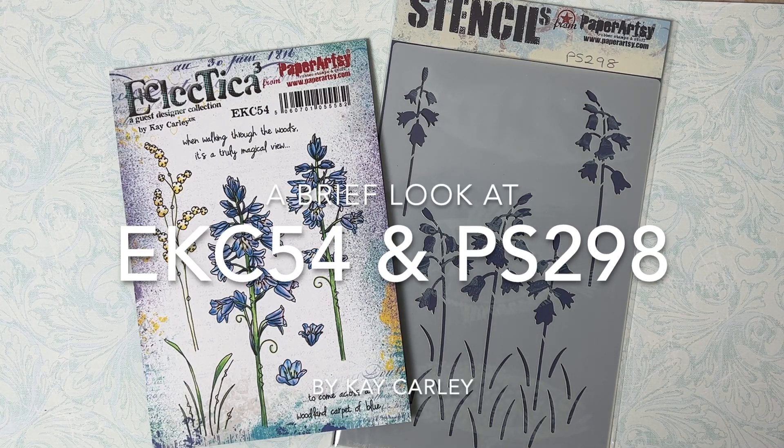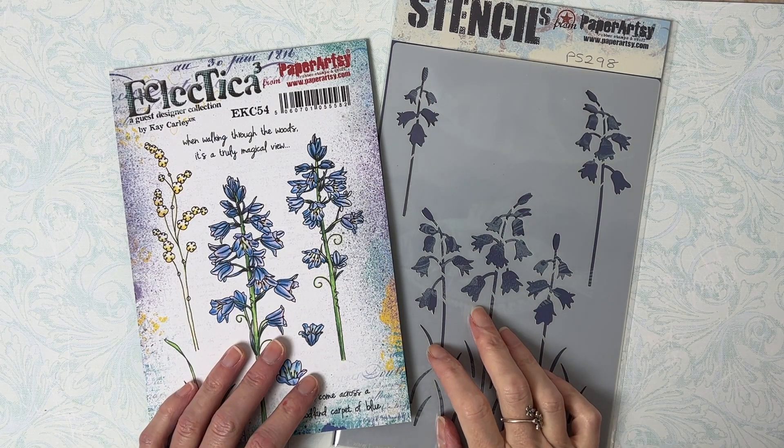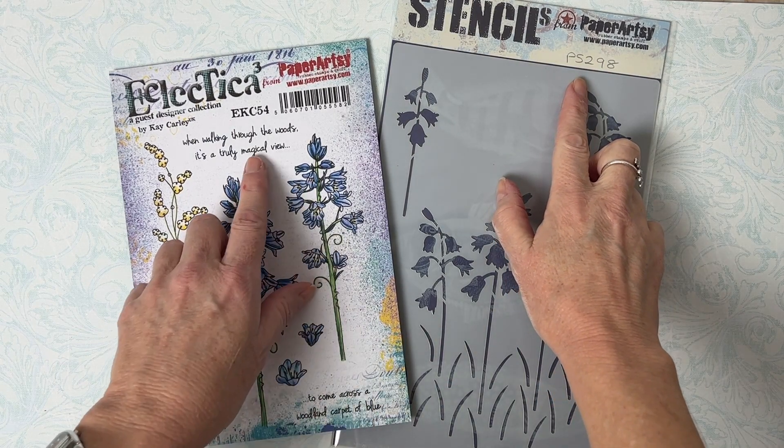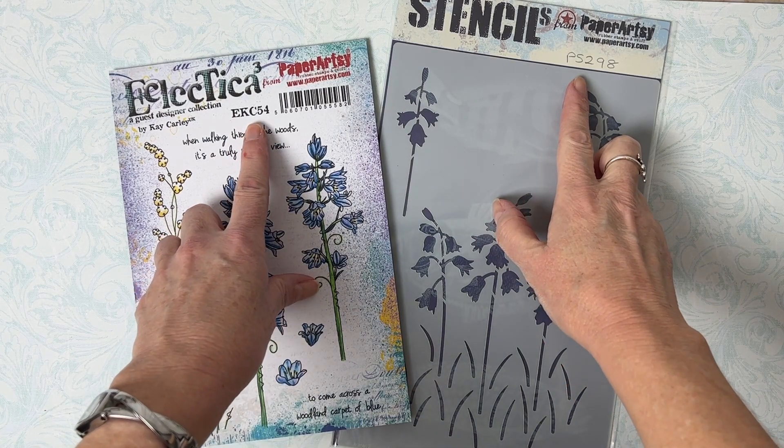Hello, my name is Kay Carly and I'm one of Paper Art's Eclectica Designers. In this video I'm going to briefly explain how to use stencil PS298 with stamp set EKC54.